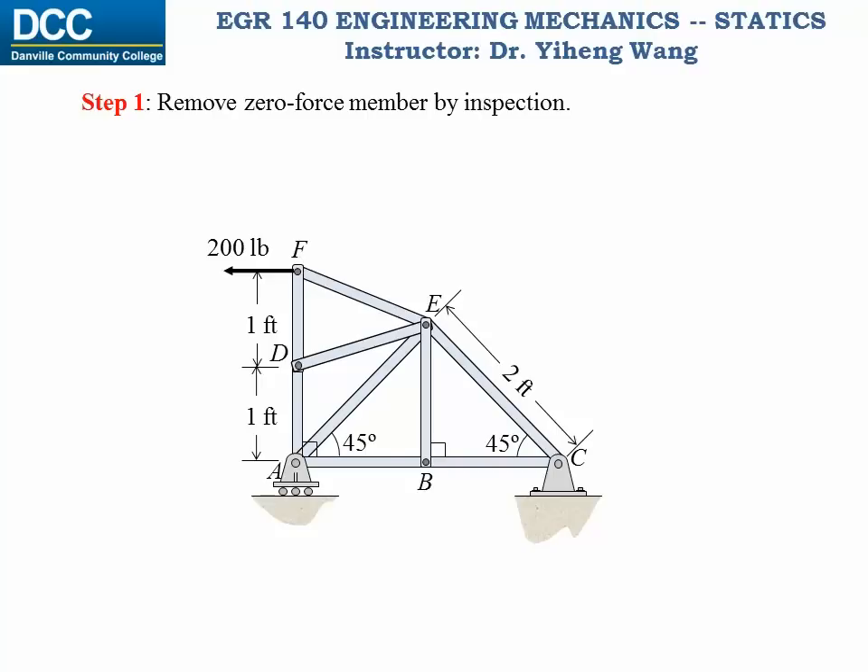Or, if a joint is connected to three truss members, and again the joint is not subjected to any other external force, and two of these three members are collinear, then the third member must be a zero force member as well. So, by inspection, we can tell members BE and DE are both zero force members, and they can be removed from the structure.